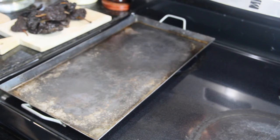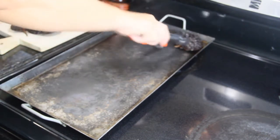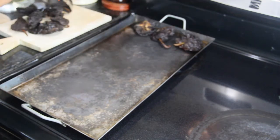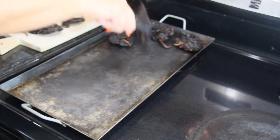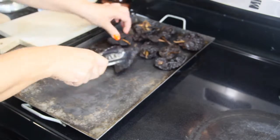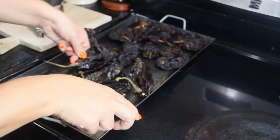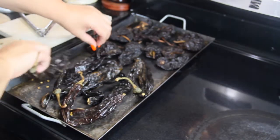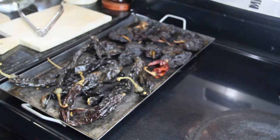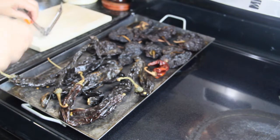The first step is putting the comal on and warming it up, then we're going to put the dried chiles. Put the ancho first — it doesn't matter, you can put either one. Don't let them burn; they just need to warm up a little bit. Put them on kind of low, not too high heat, because they do get burned fast.